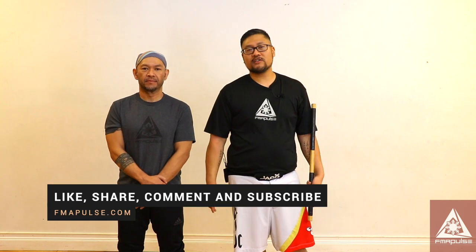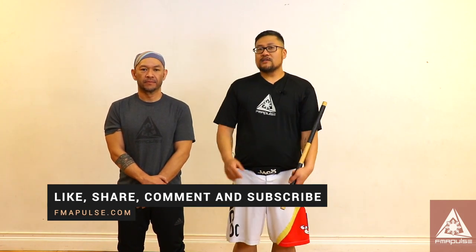So those are different variations of stick chokes. If you have any questions, make sure you drop them down in the comment box below. I'm Jesse Santiago with FMA Pulse — see you next week.